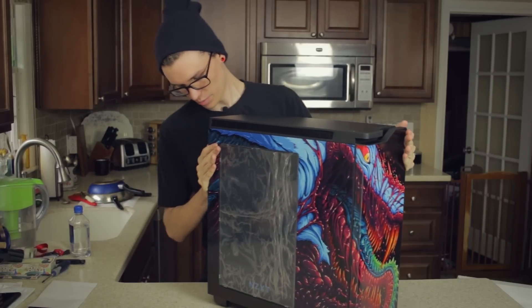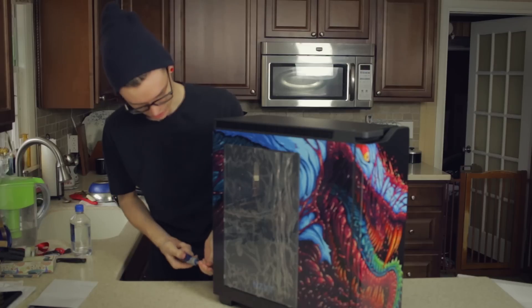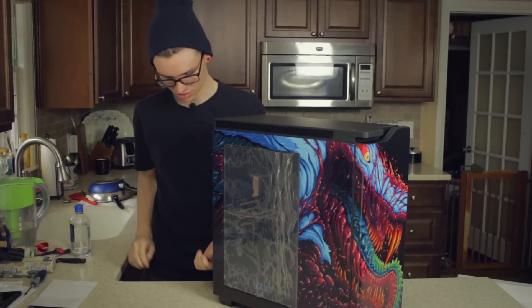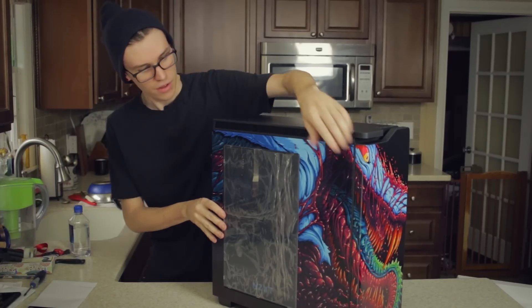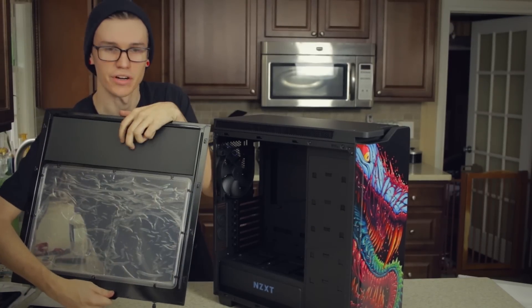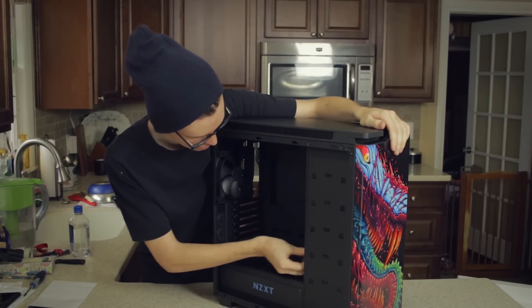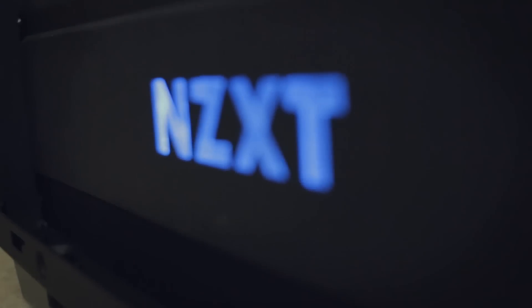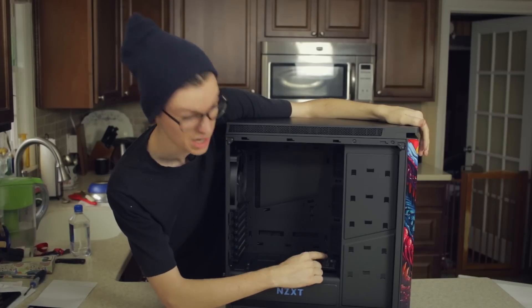Let's open this up and see what's going on in here. This has the same captive thumb screws. All in all this is a very similar case to the S340 - it's just like the big brother. There's foam in there, I like that. There are some extra cables in here, something in the hard drive bay. You can see the illuminated NZXT logo - not currently illuminated but it's there.